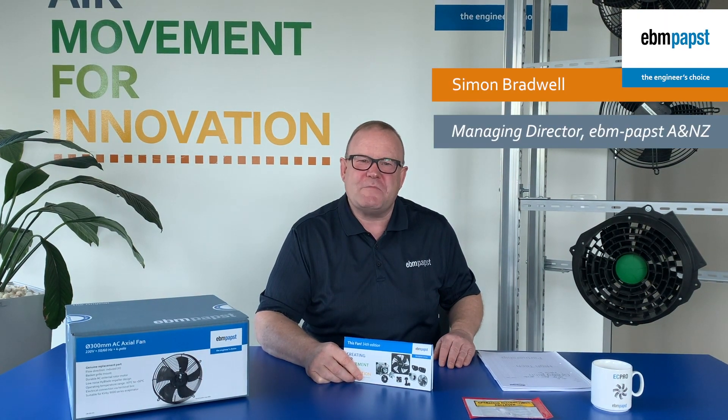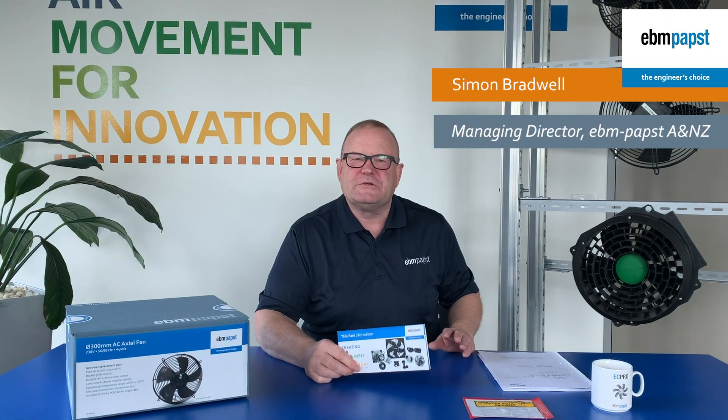Good morning everybody. My name is Simon Bradwell from EBM Pabst here in Melbourne, Australia. Today I'm going to be talking to you about fans for evaporators in the refrigeration industry.